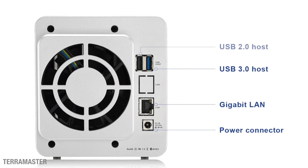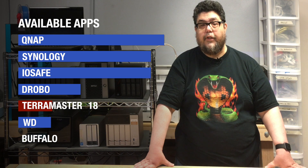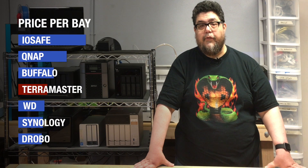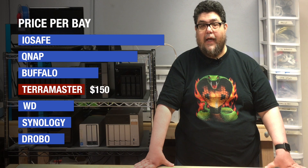It lost a point for having a power brick instead of a PC plug. It also lost more points because of the low selection of applications. At $150 per bay, it's right in the middle of the price per bay scale across all 7 NAS offerings.